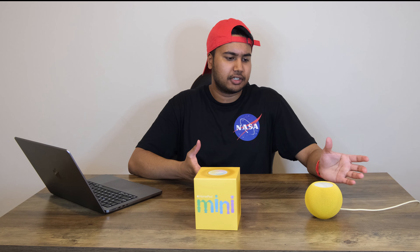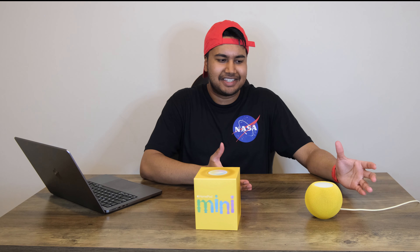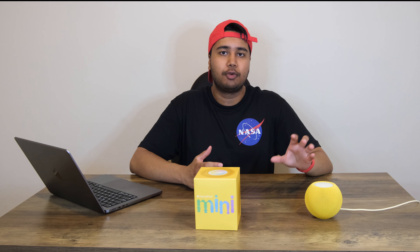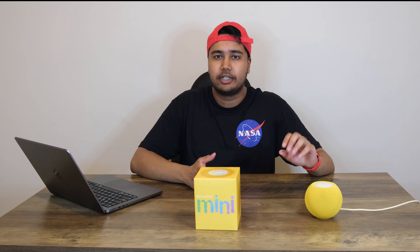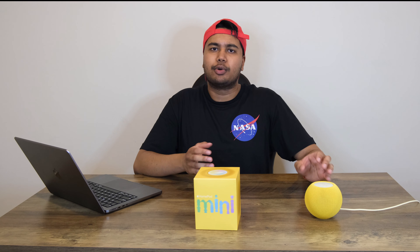One of its most important features is its ability to play music. I mean, after all, it is a smart speaker — it's kind of in the name. And I think it's safe to say that the speaker quality is good for its size. It's not tinny and there's a decent amount of bass to it. It's surprisingly powerful for its size.